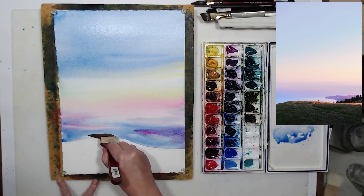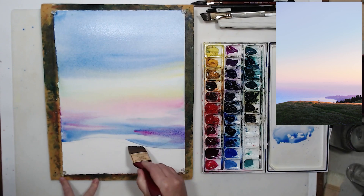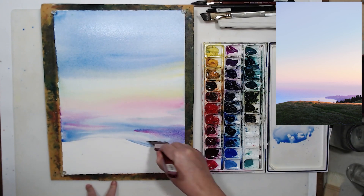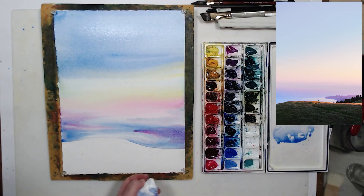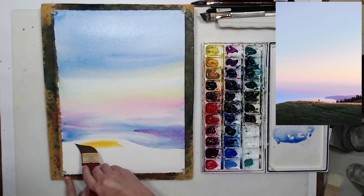Another thing we can do — you see me doing it now — is lifting paint. I wash the brush, dry it on my paper towel, and lift wet paint to create a lighter area. This is also a very important technique, easy to use when painting wet on wet. It's much easier to lift paint before it dries, using a damp brush. Now let's paint the bottom portion — the ground.